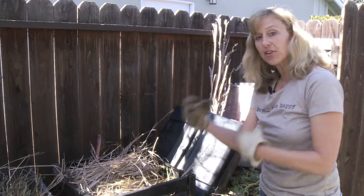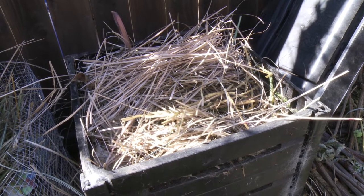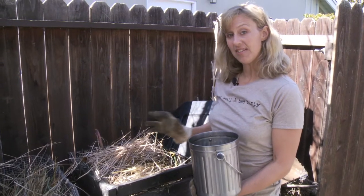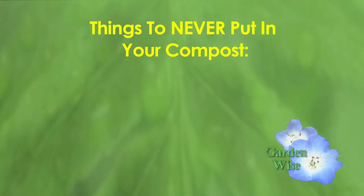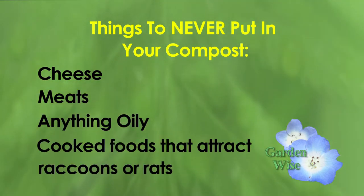Together, these are going to mix up, get the biological activity going, and produce good compost in anywhere from 30 days to four or five months. After the layering, you want to wet it down — not so it's sopping wet, but just so it's kind of spongy. Here are a few things you should never put in your compost: cheese, meats, anything really oily, or cooked food that will attract raccoons or rats.